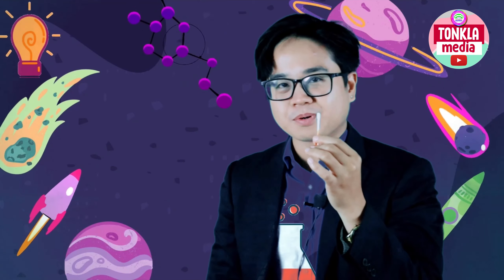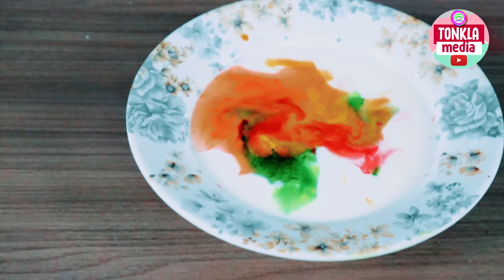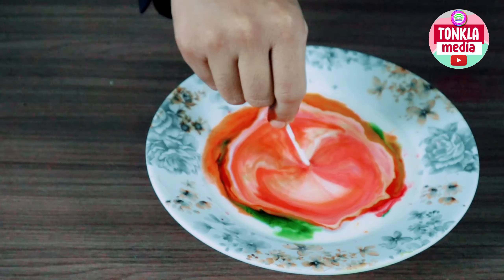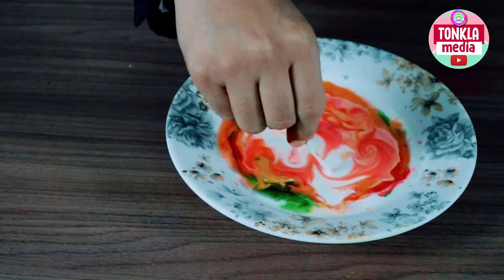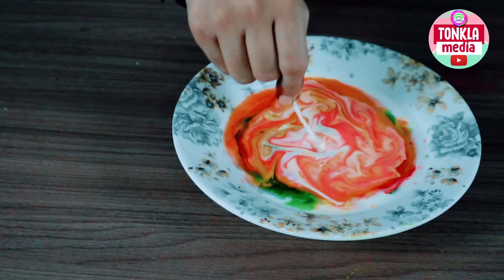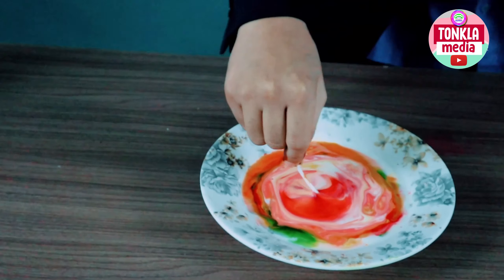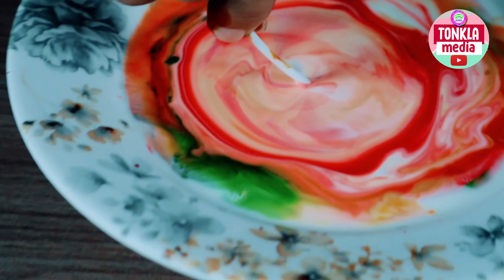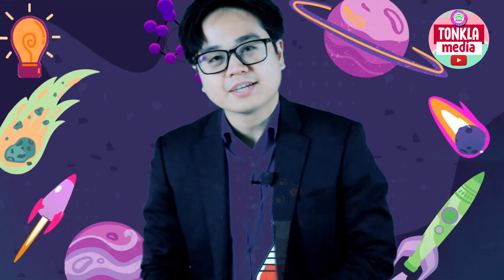Are you guys ready to see what will happen? Alright, in three, two, one. You see the colors? The colors are exploding, and you can even try to go to different places and the colors will continue exploding like that. Isn't it beautiful? Look at the colors. The color of the milk and the food coloring are making this swirling movement right now on the video, right?